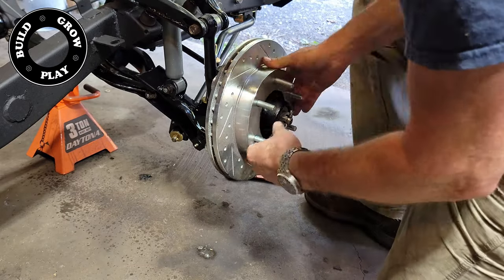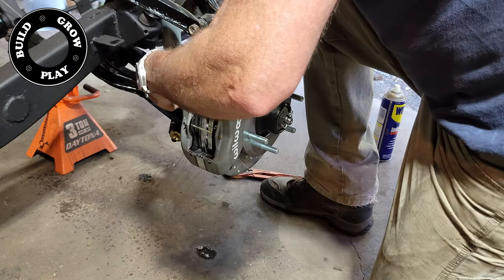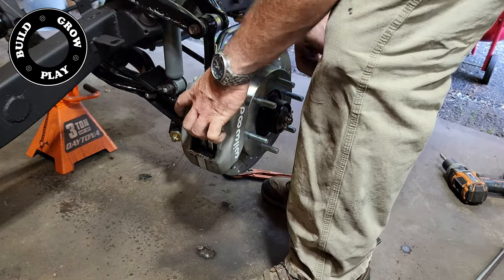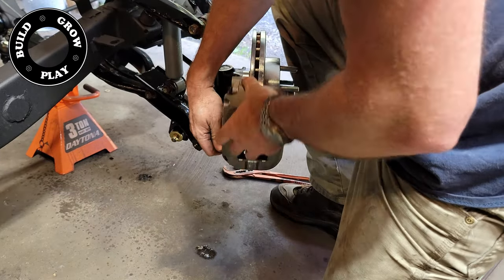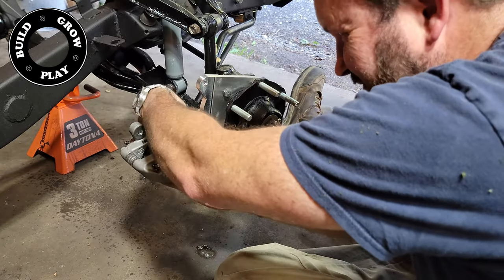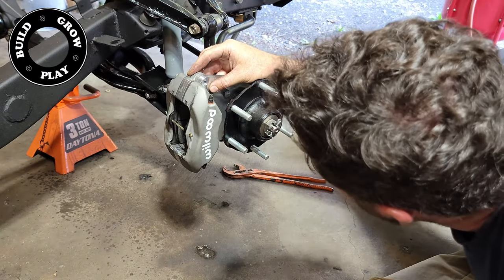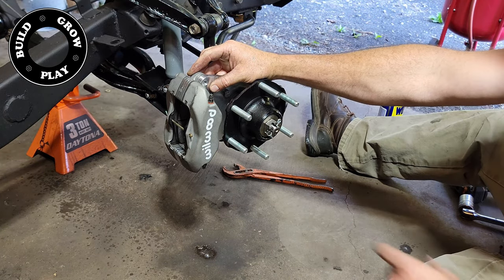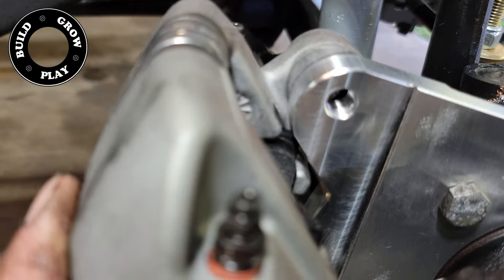Then we go for attempt number two. Everything looks pretty good and the bolts actually go in the holes this time — or at least the bottom hole, and then for some reason not in the top hole. After pulling it all apart and checking for tolerances and clearances, I find that the brake pad itself fouls on the bracket that's made by the manufacturer.